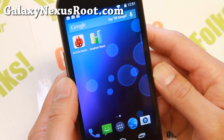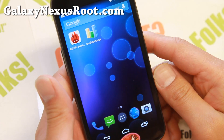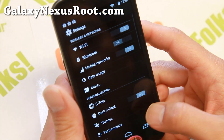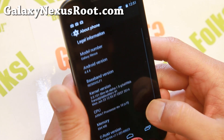Hi folks, Max from GalaxyNexusRoot.com for this week's ROM of the week for your Galaxy Nexus. Check out C-ROM with the latest Android 4.4.4. This is available for the GSM, Verizon, and Sprint — so all Galaxy Nexus users can install this.